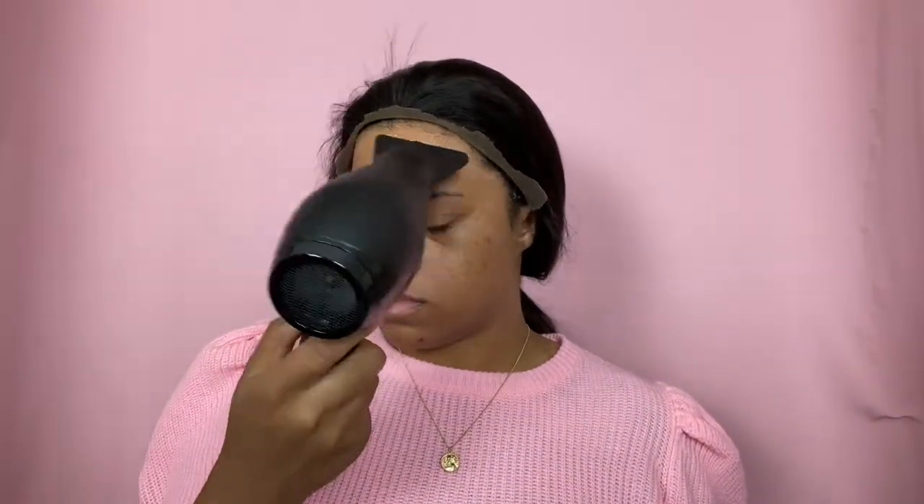So we're gonna start with our Got2b Glued Ultra Gel — I am completely running out of it. This is how much we're gonna take, and I'm going to lay that across my forehead exactly where the lace is going to lay. I'm putting a pretty even amount — not too little, but not too thick — so it's easy to dry. I'm not being very detailed on the lace-laying process in this video because I do have a very detailed video on that which just hit 1.5k views, so definitely check that out — I'll leave it linked down below.